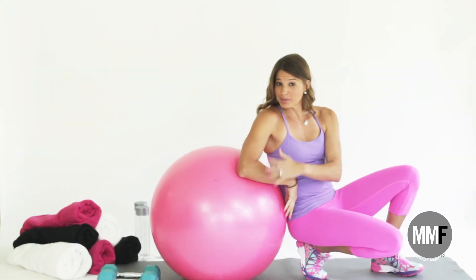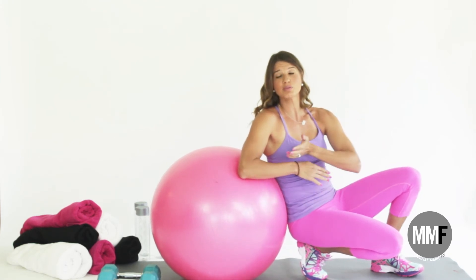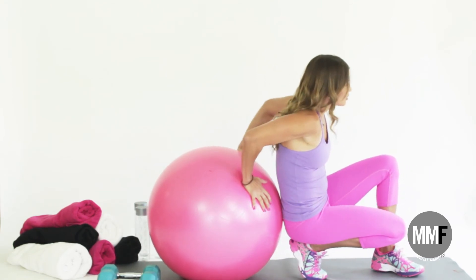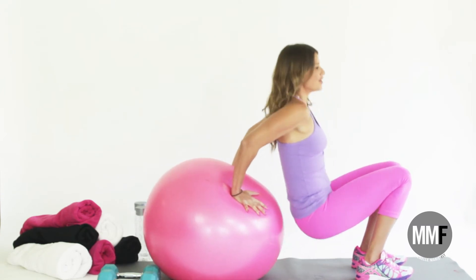The great thing about having a stability ball at home is that you can use it as you would use a bench — you can pretty much do anything on it. It's a really great tool that you should definitely have at home. So, dips — we are going to come down and all the way up.